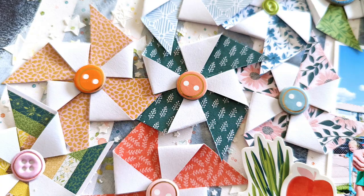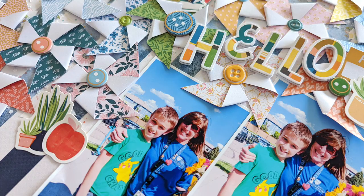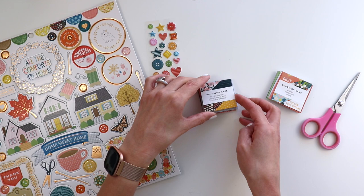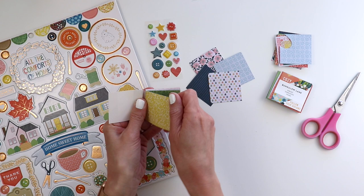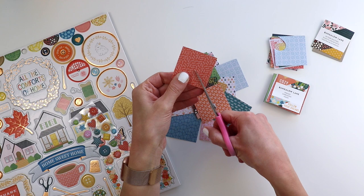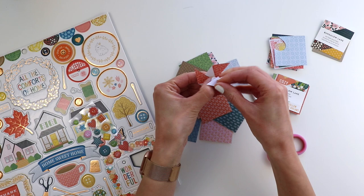Hey everybody, it's Paige Evans. Thank you so much for joining me. It's been a minute since I've done a process video — I've just been focusing on virtual classes and making mini albums. Now I'm so excited to share a process video using my Bungalow Lane collection and the patterned 2x2 paper pads, the little 2x2 swatch books. I taught a virtual class yesterday with Scrapbook and Cards Today magazine, and somebody asked me how to use these.